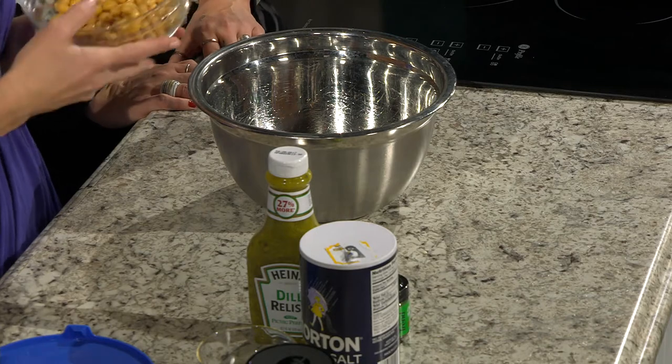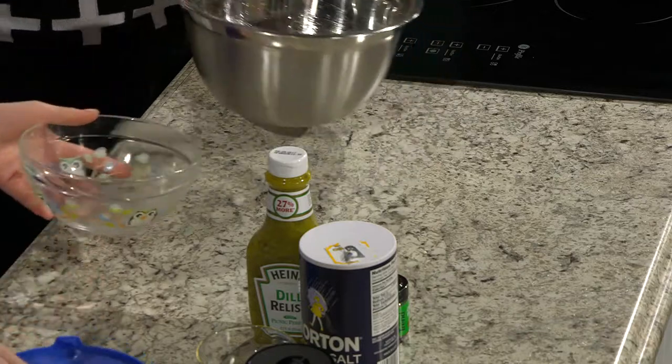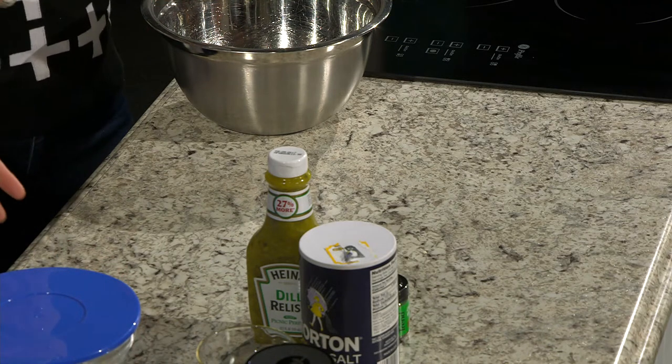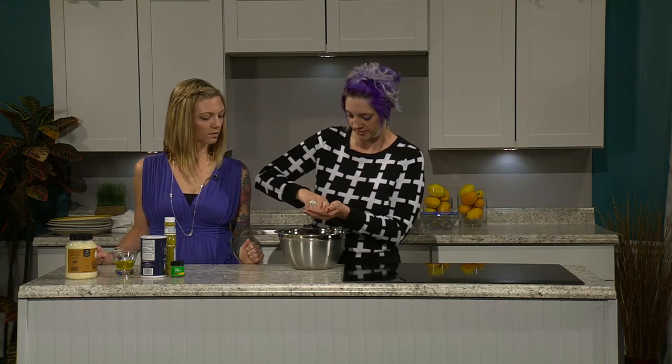The tuna salad we're going to make today is chickpea-based. You could also do it with tofu, but we just did that, so we're making it with chickpeas. This is just a can of chickpeas, drained and rinsed — that's going to be the base. You could use a food processor to zhuzh them. One tip: take the shell or husk off the chickpeas because when you do that, they mush up easier.